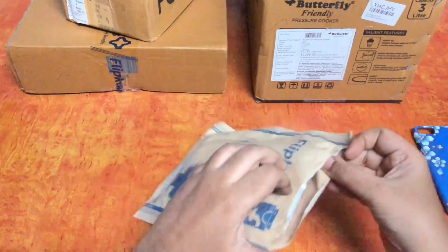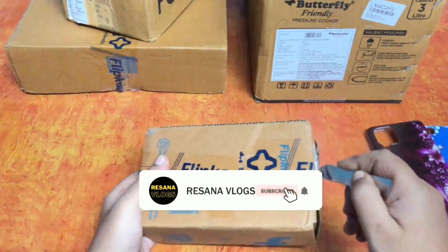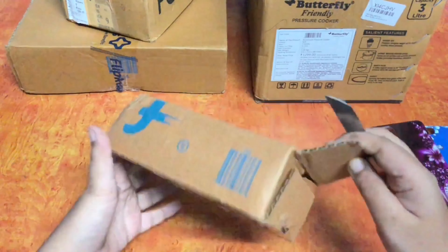This is a mobile case. Let's see how this case is — this case has a good amount of rubber type. You can order a flip case with a mobile phone.